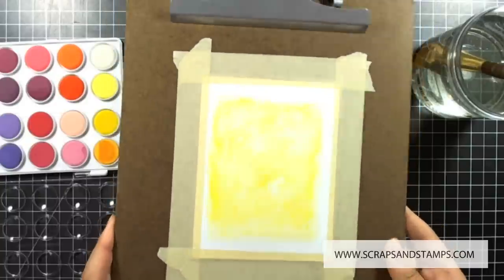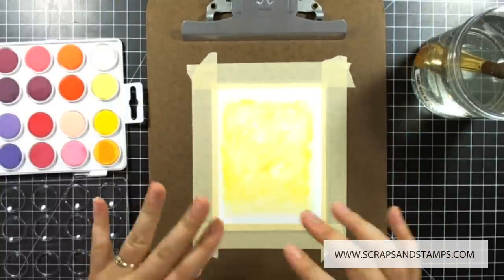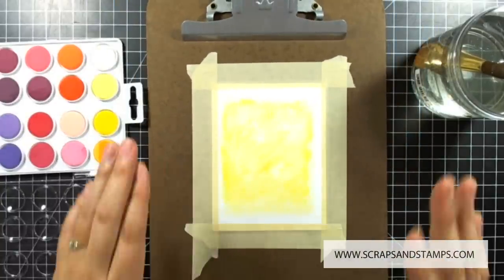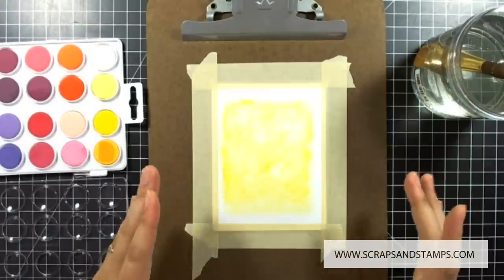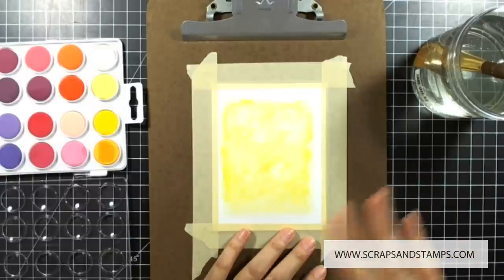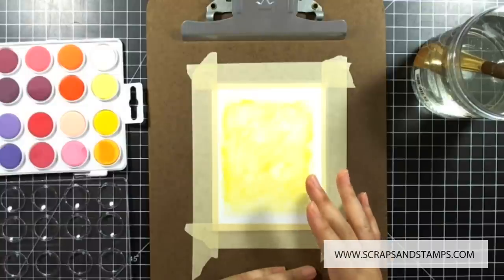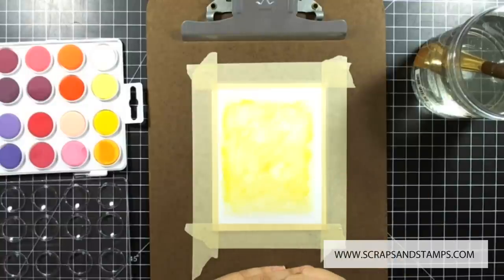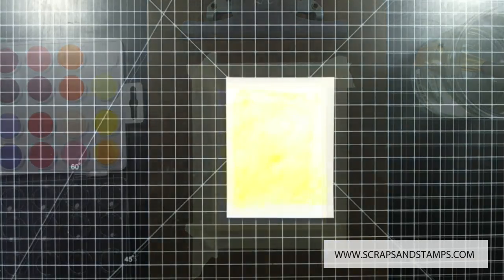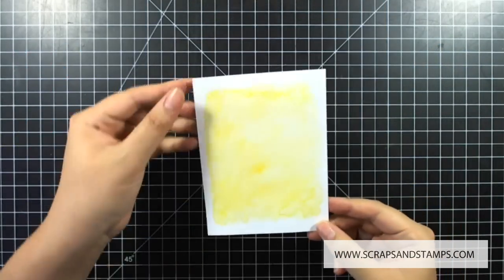Here is the background I worked on — there are some white spots, some darker spots, and some lighter spots. I'm going to let it dry naturally; like I said, if you're short on time use a heat tool, but I like the results better when it dries naturally. Once it's dry, probably about an hour or so, I'll come back and finish up the card. It's all dried now and I cut it at four by five and a quarter to go right on top of my card base.